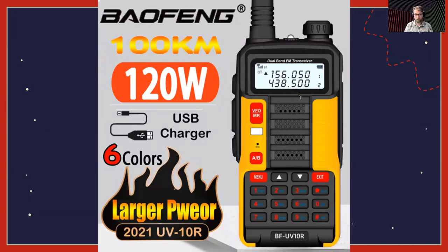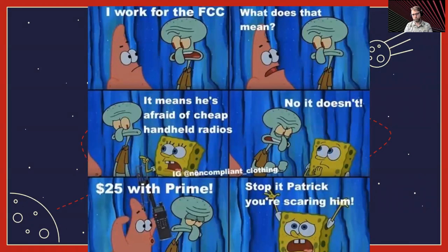The Baofeng is all over the Internet and you can find some really absurd ads for them. This one, for example, is claiming that this little handheld radio is 120 watts. I would not hold a radio that can produce 120 watts to your head very often — you might have a bad time. The FCC being afraid of cheap handheld radios — yeah, they're cheap, they're useful. If you don't have a radio, I strongly suggest getting one. You can even use it as a scanner, even if you're not licensed yet and can't transmit.